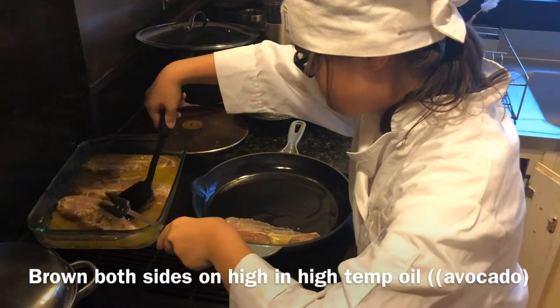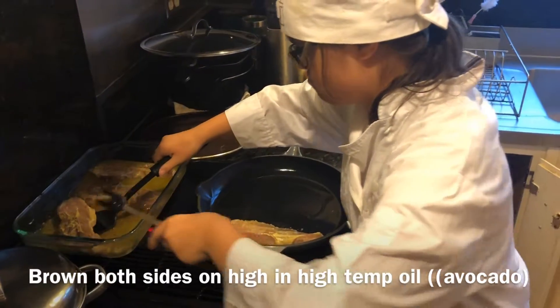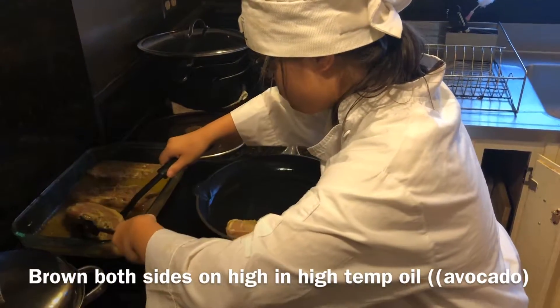Now these have been marinating quite a few days — actually I'm thinking it's like three days — so the taste should have really worked its way in.